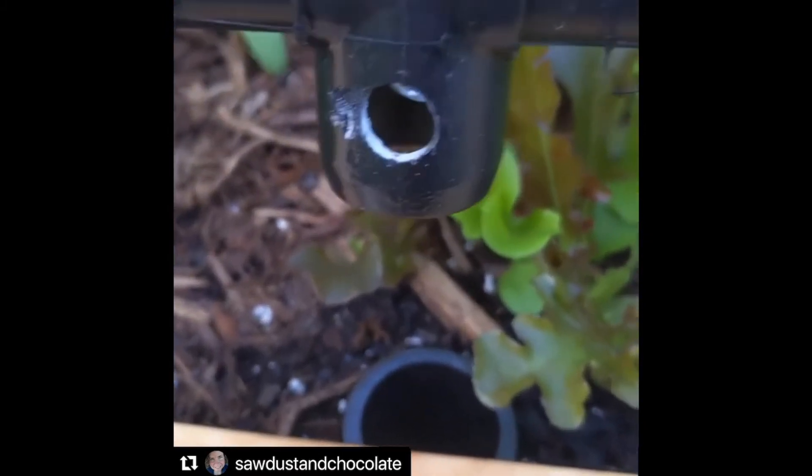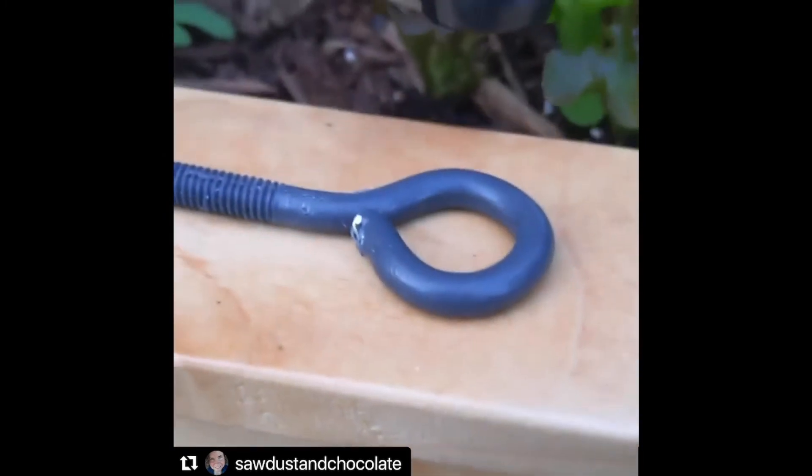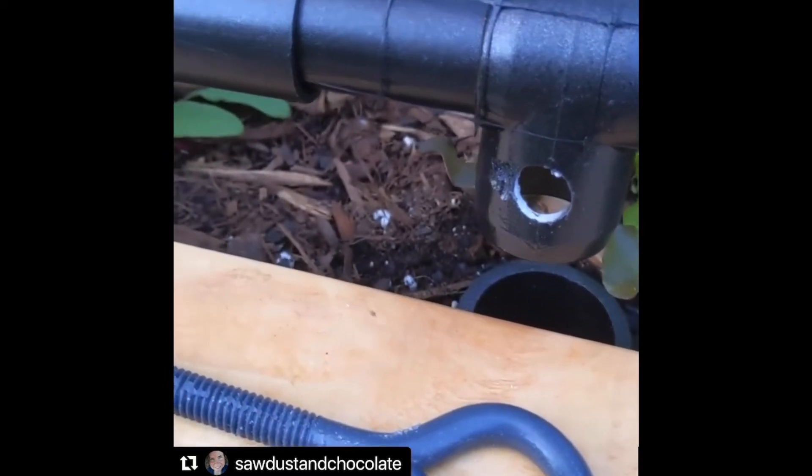There's a slip T on the front side as well that I drilled a hole through, and I drilled a hole through the planter. We'll use an eyebolt to go through the planter and through the slip T to lock it in place so the wind doesn't carry it away.